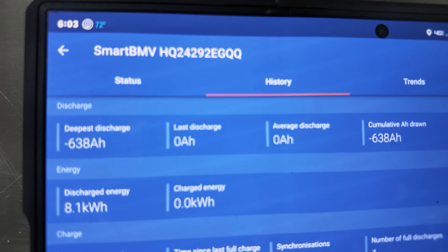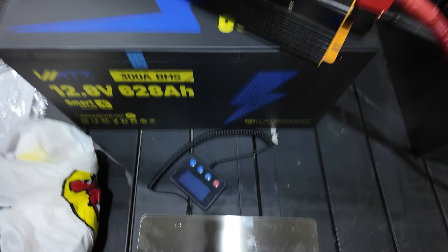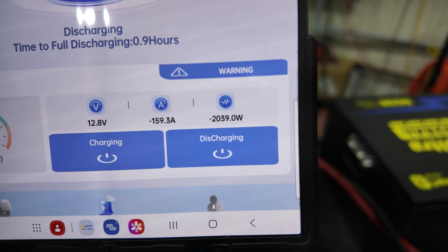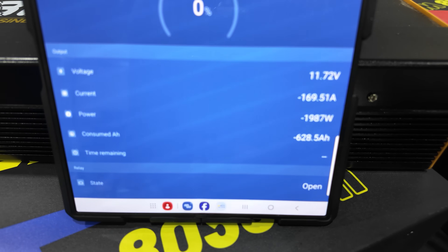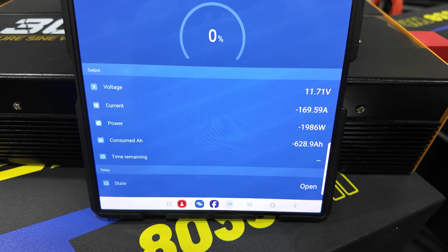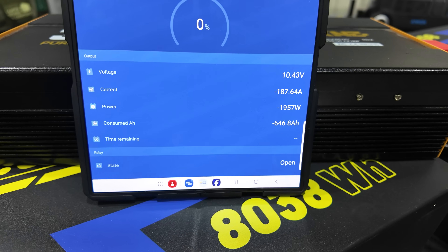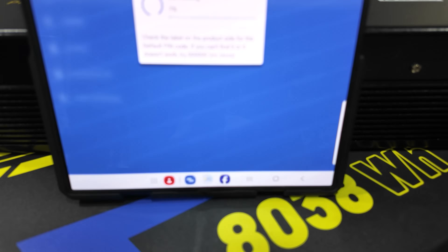The first capacity test came through and we pulled 638 amp hours. Now running a second test — currently at 502 amp hours with 22% battery remaining. I went up a little higher on wattage this time, pulling 2,000 watts. And there we go — 628 amp hours on the second capacity test. That is a win. We're going to let her go and see how far she goes, letting the inverter shut us off on low voltage. Can she hit 648? Final tally: 649 amp hours — a full 21 amp hours more than the rated capacity. Incredible.